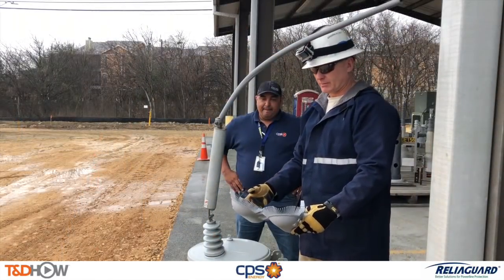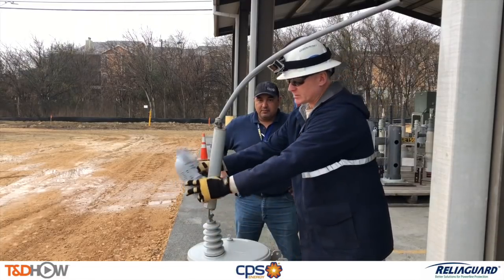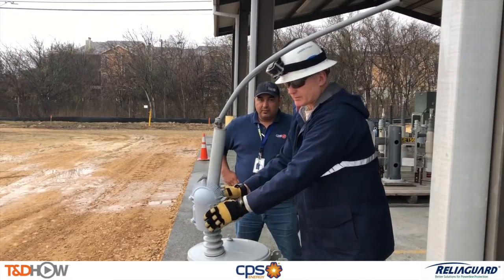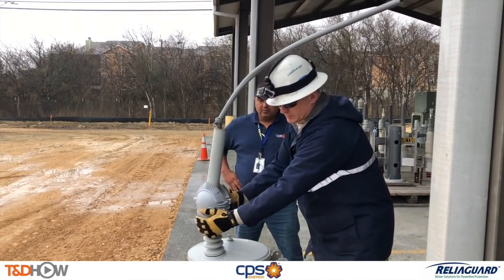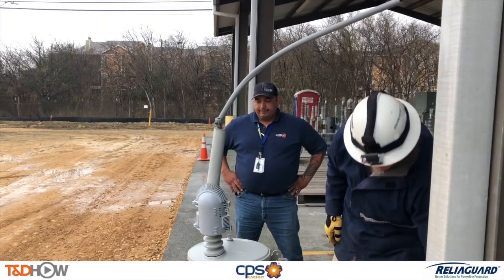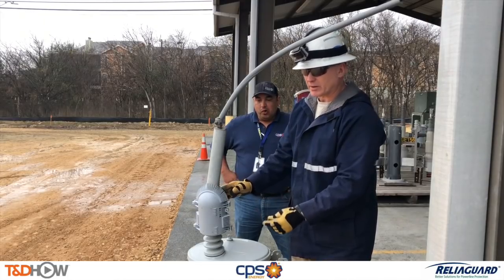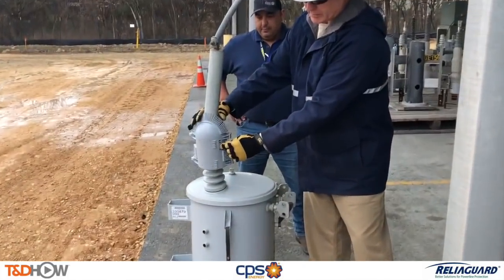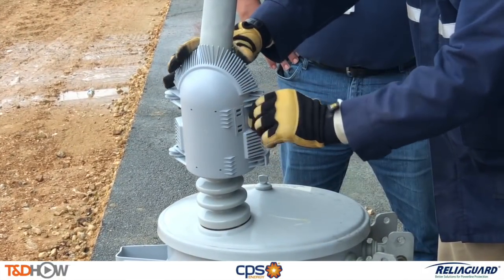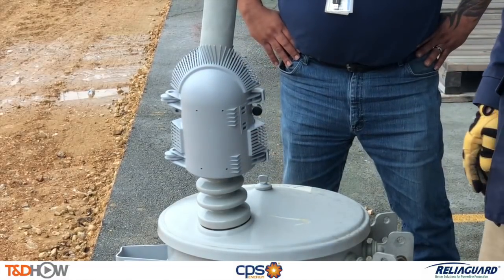Next, Marty will show us the installation of a transformer bushing cover as one of the CPS supervisors looks on. Here he's demonstrating that you want to install it under the top skirt so the wind doesn't take it up. You can hear it snap on. Notice the fingers on both the top and the bottom, making sure that the conductor can exit at various angles. Here he's demonstrating one of the pins that can be put in to hold it in place during high wind conditions or high wind environments.